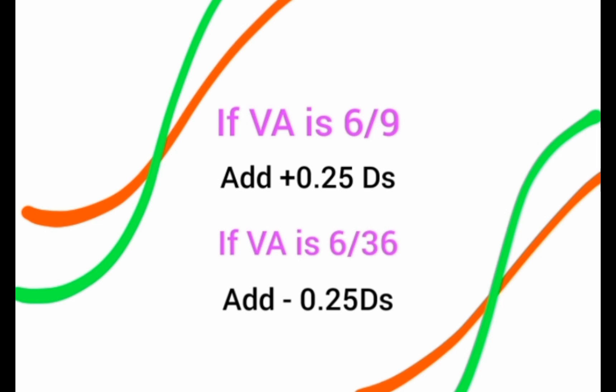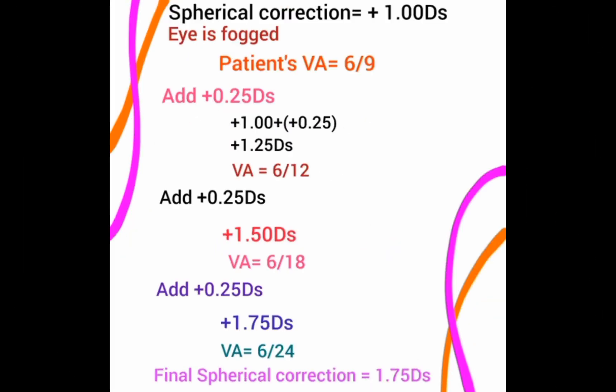Here is a worked example: a patient's spherical correction after refraction is +1.00 DS. You perform the Plus 1 Blur Test by adding +1 lens to the trial frame. The patient's visual acuity is 6/9. Since VA is 6/9, you add +0.25 incrementally. After adding the first +0.25, the visual acuity improves to 6/12. Each addition is algebraically added to the original spherical correction.